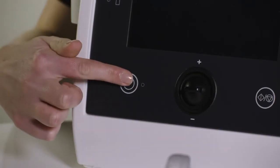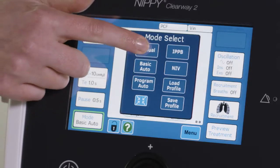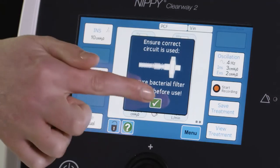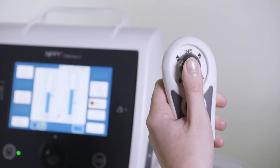The Clearway 2 has five modes of operation. Manual mode, where the pressure is delivered from the Clearway 2 using either the switch on the front of the device, the handheld manual controller, or foot pedal.